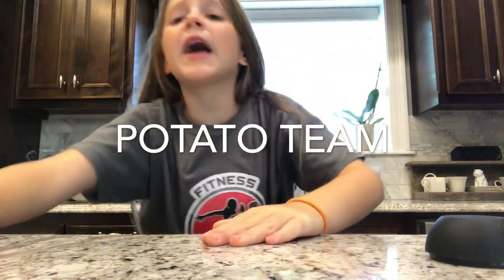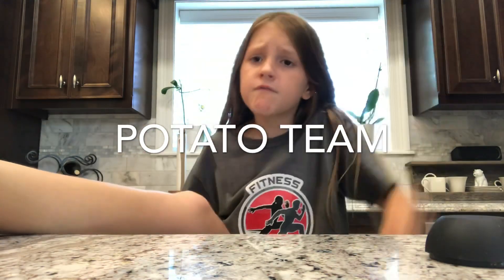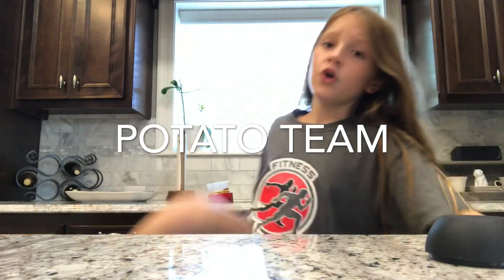What's up, Potato Team? Hey, I hope y'all are doing fine. Let's get on with the video.